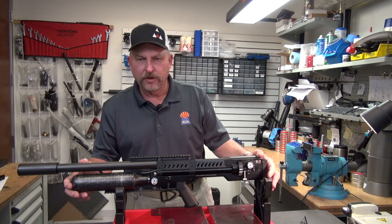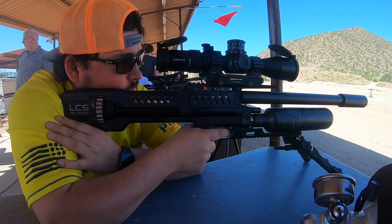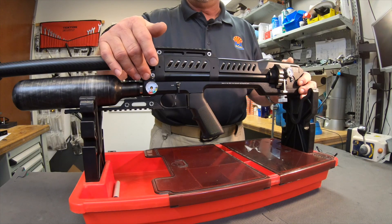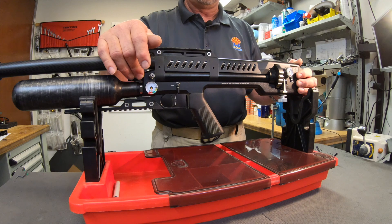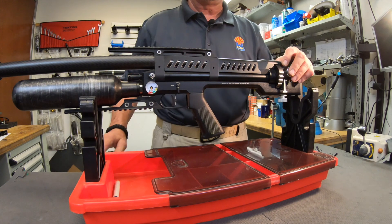Whether this is your first air gun or you've been around air gunning for a while, let's talk about pressure. We have 250 bar in an air cylinder. The air cylinder goes into the main body of the rifle through a regulator. The regulator maintains 140 bar on this particular rifle, and that air pressure is consistent from where the regulator is to where it functions in the back of the receiver.